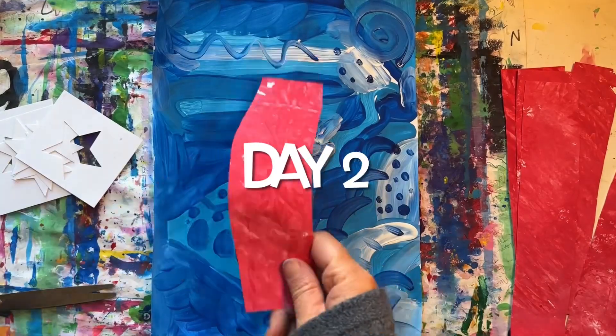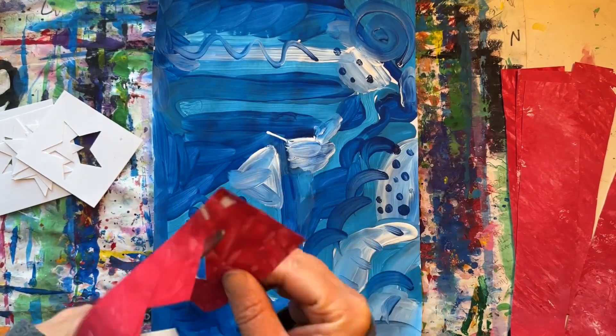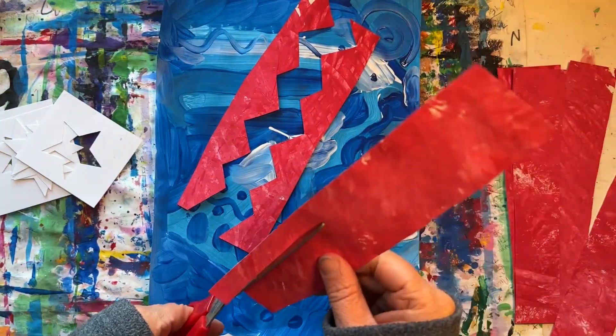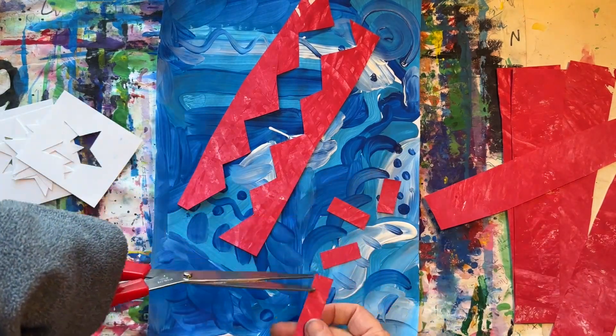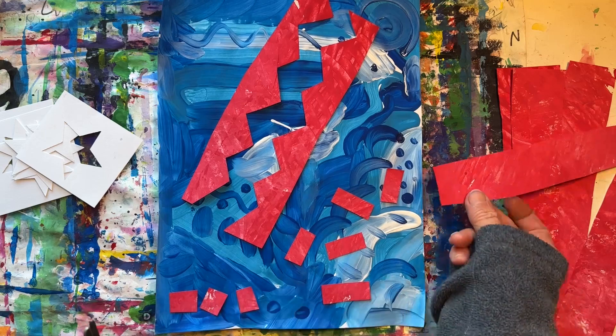Now that our painting is dry, we will use some red painted paper to add some shapes. I'm cutting up these red stripes into shapes. When you cut out shapes and glue them down onto another piece of paper, that's called a collage.